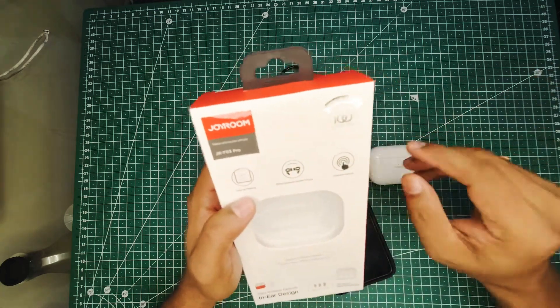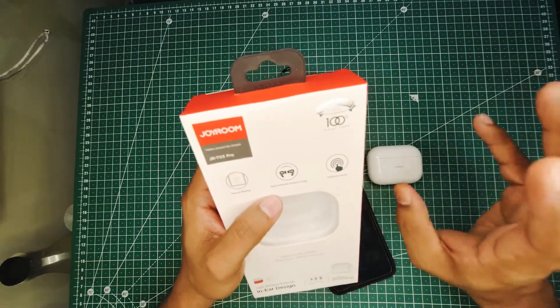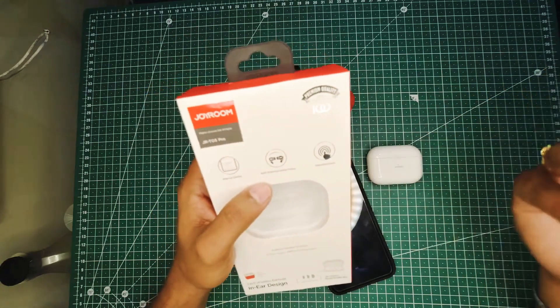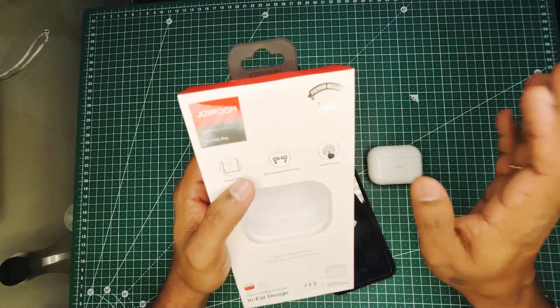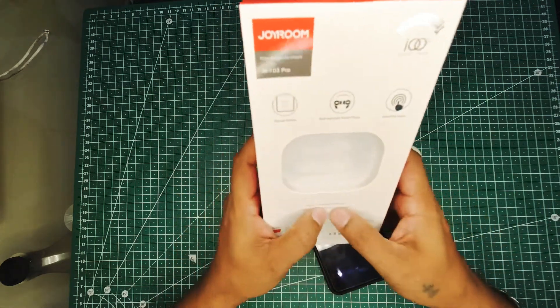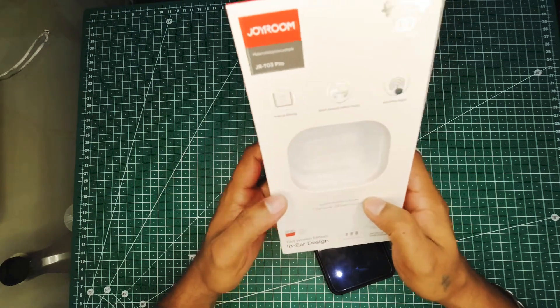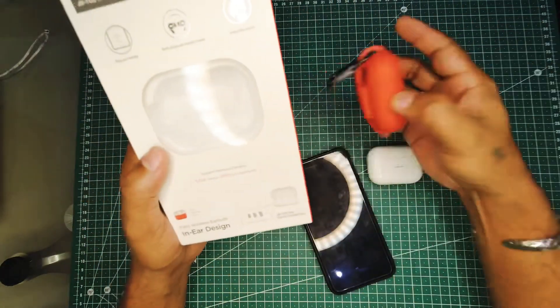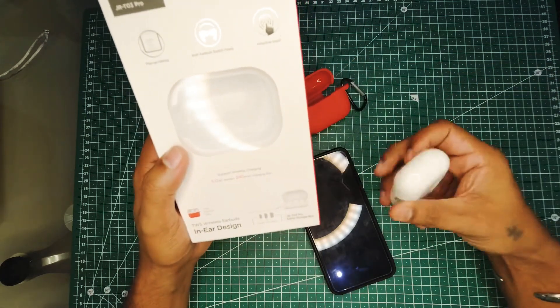It has pop-up pairing. Both earbuds switch freely — you can use either of them on a call. The touch works very well. I haven't tried the wireless charging, I'm not sure if it works. It does come with a free silicone case to protect your pods.